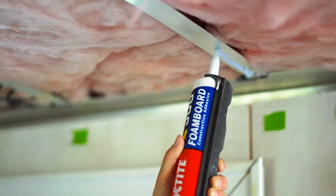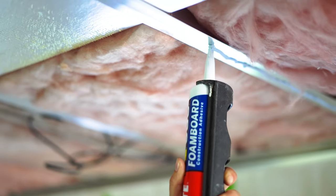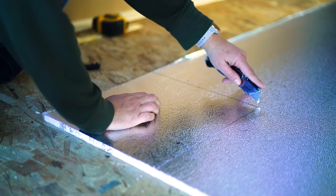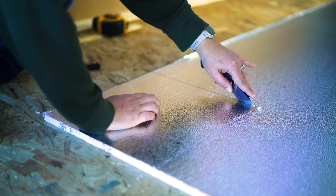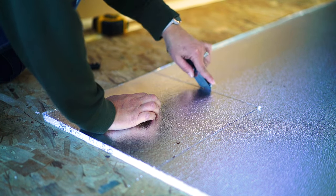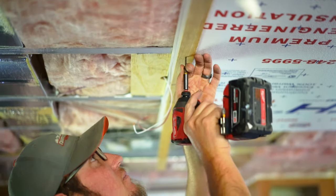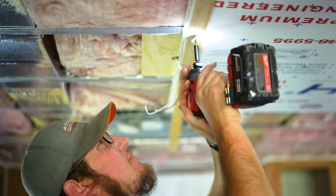We purchased 10 sheets of half inch foam insulation to insulate the entire ceiling and we attached that using a foam-specific construction adhesive. We used a razor blade to cut any nooks and crannies that we needed and to fit it into place. Once we got the glue on and the sheets put up, we used scrap pieces of wood to keep those panels up against the ceiling nice and tight during the cure period of the glue, to ensure very nice adhesion.